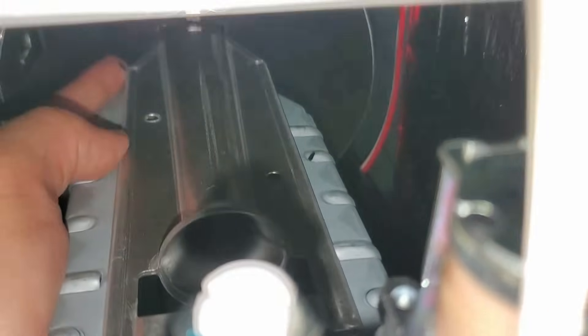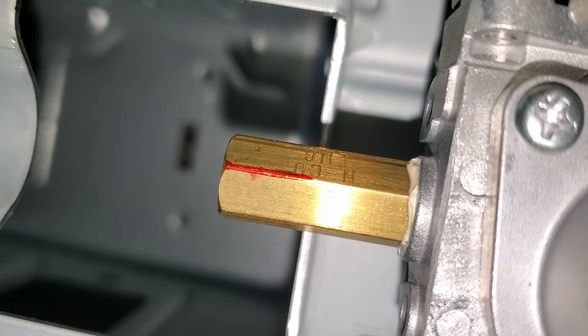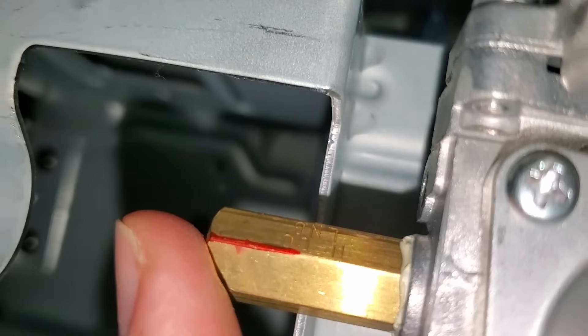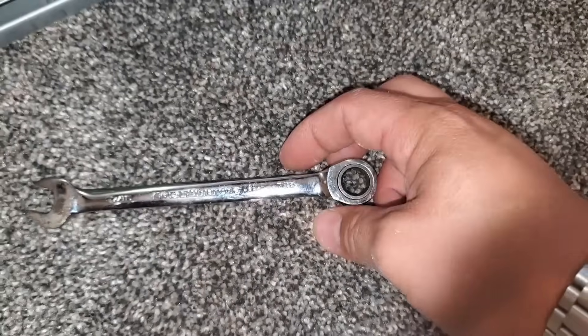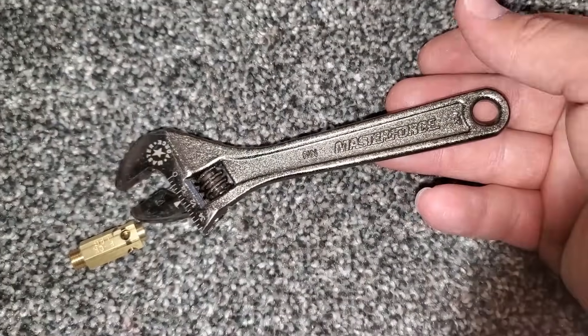There it is. And right there is the old orifice. So we'll go ahead and get a wrench that fits this and turn that out of there. These orifices are metric, so if you have a 10 millimeter gear wrench, that will work perfect. Otherwise, you'll have to suffer with a small crescent wrench like I'm going to.